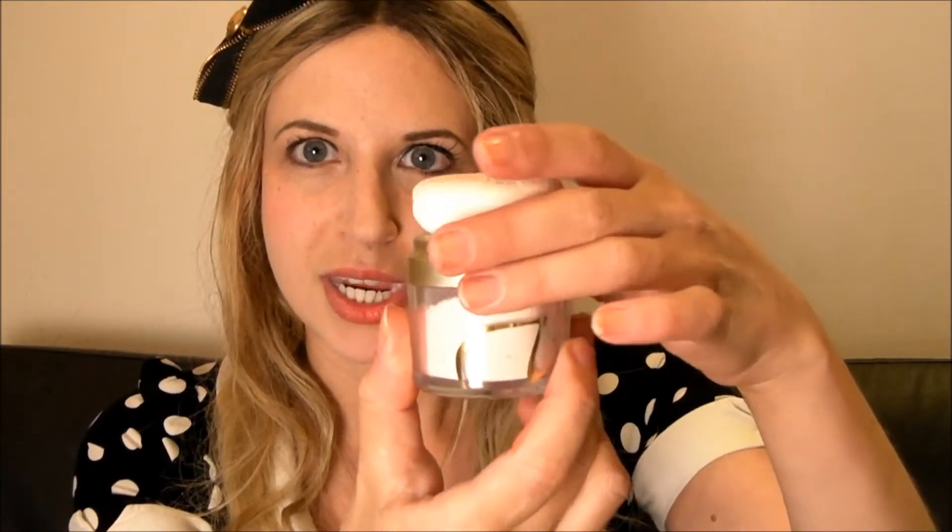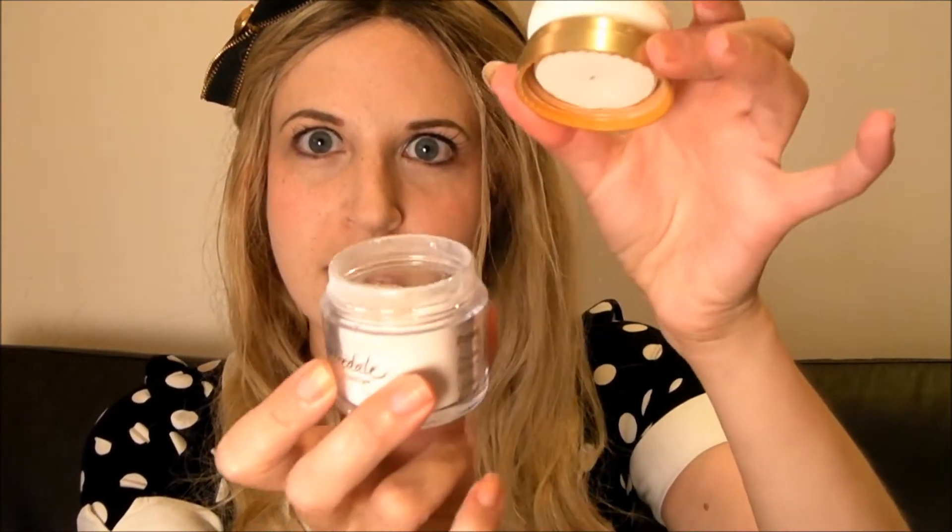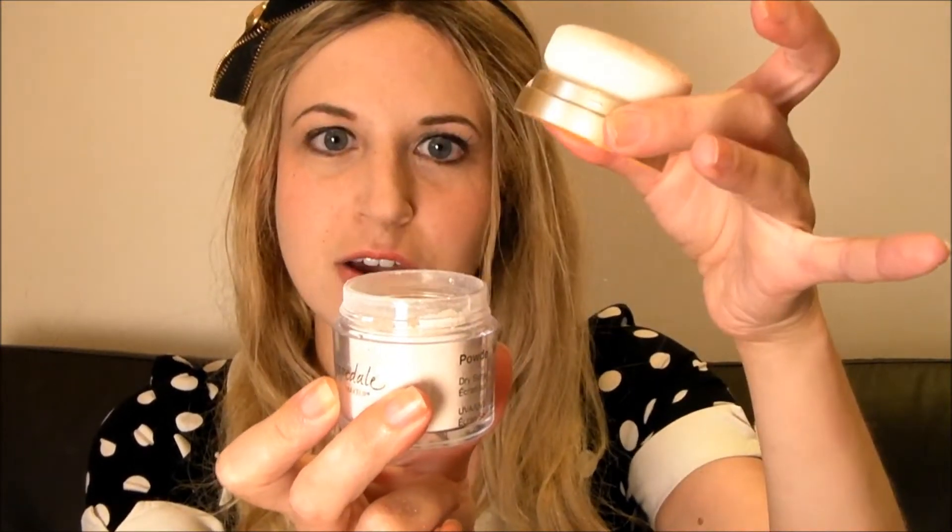Initially to start with, when you get it first brand new, there'll be a little plastic thing over here that you take off, and you simply put the top back on, shake it up and you're ready to go.